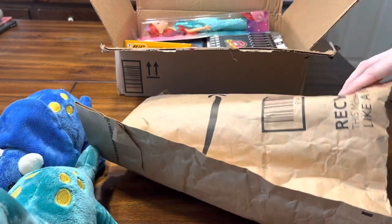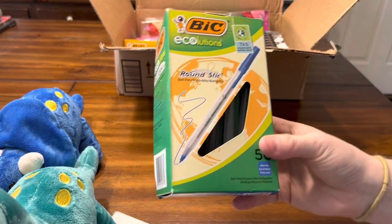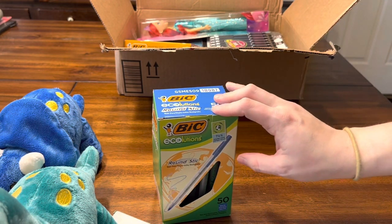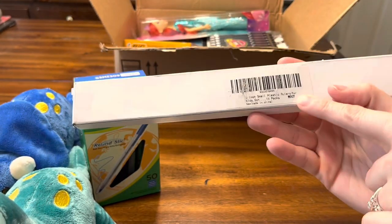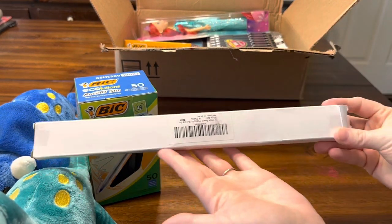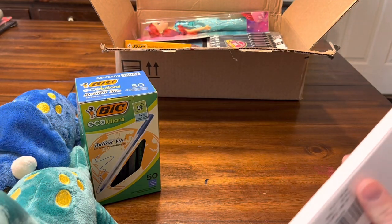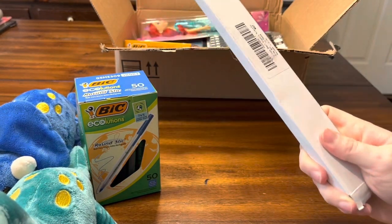Next I got a package with a box of 50 blue ink pens. I'm excited to use these because I like to put a blue, black, and red pen in every single older kid box, so those will be useful. And then I was really surprised — I read that these were rulers. By looking at the package they look like full-size rulers, but they're actually the 6-inch ones. I'm really excited because last year I wasn't able to add any rulers, but this year I will be able to.